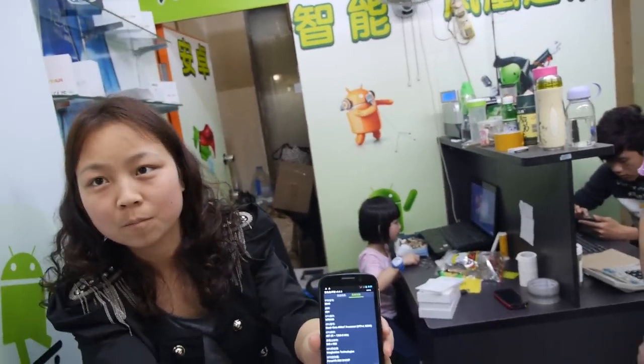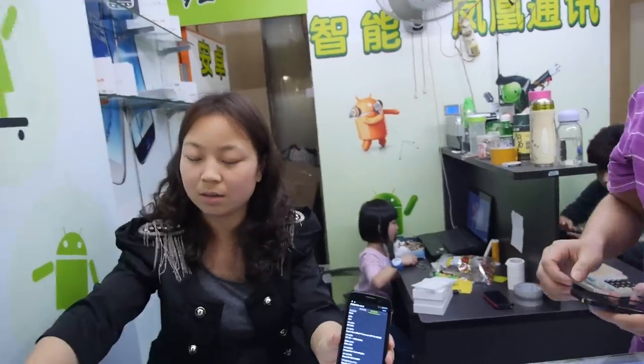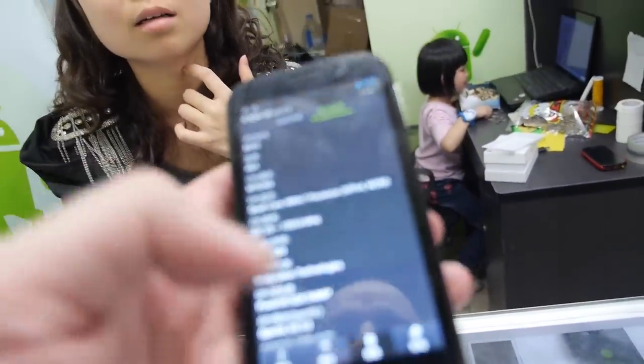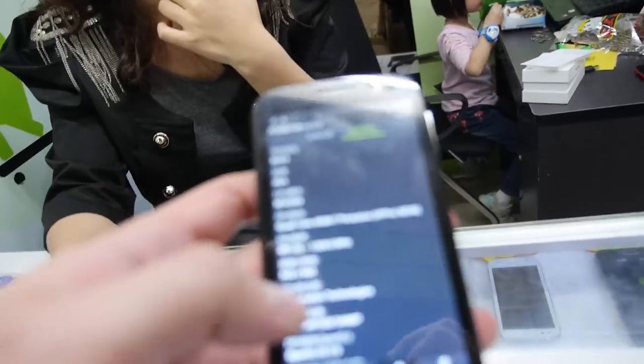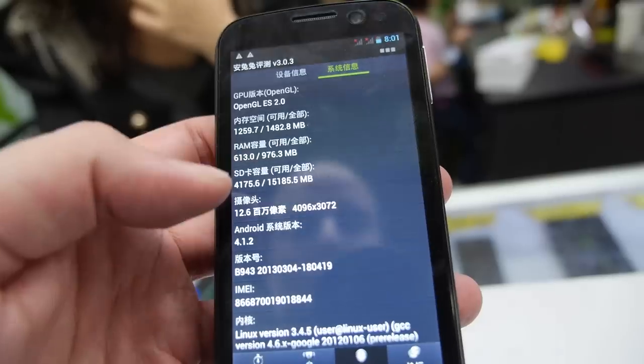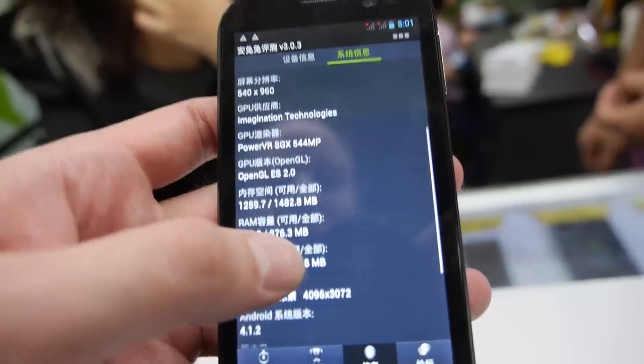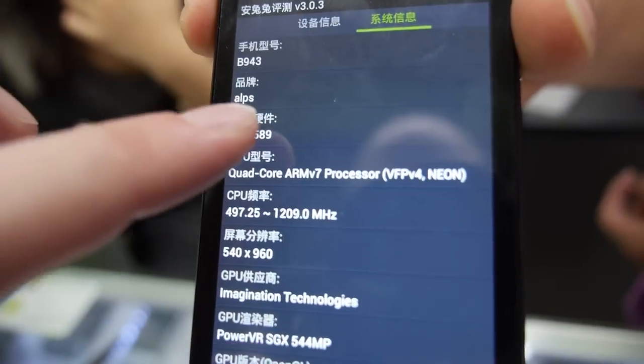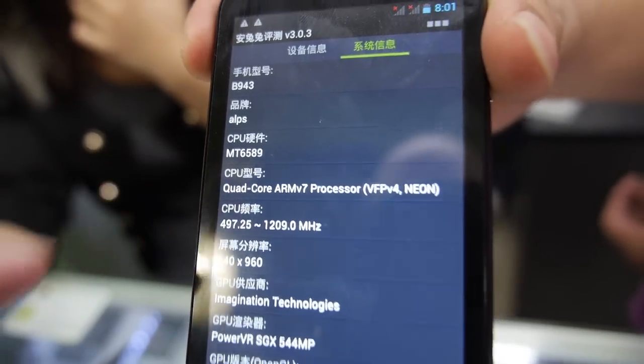So we're here at Xinlong Communication here at Huaxiangbei, and this is a 4.7 inch, 1GB RAM, quad-core, NT6589 phone.